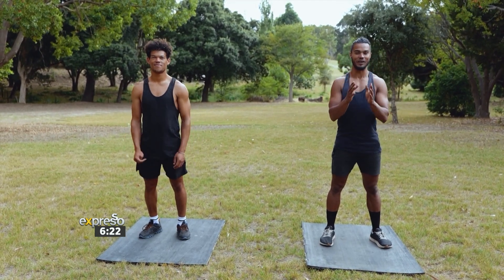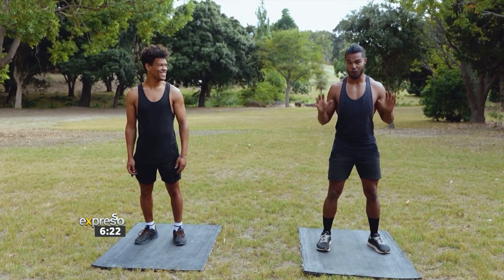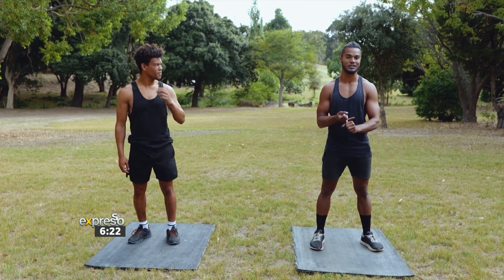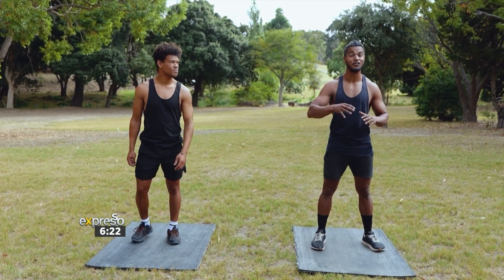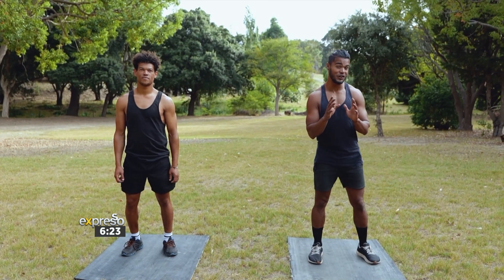It's so, so effective. Myself and Carlton are going to take you through your paces. As we have always been doing, we're going to go for 30 seconds of working time and then you earn yourself a 30-second break. We're doing that five times, and if you're really feeling up to it, you can go for three sets in total. Today, we're going through one set together, starting with our first exercise.